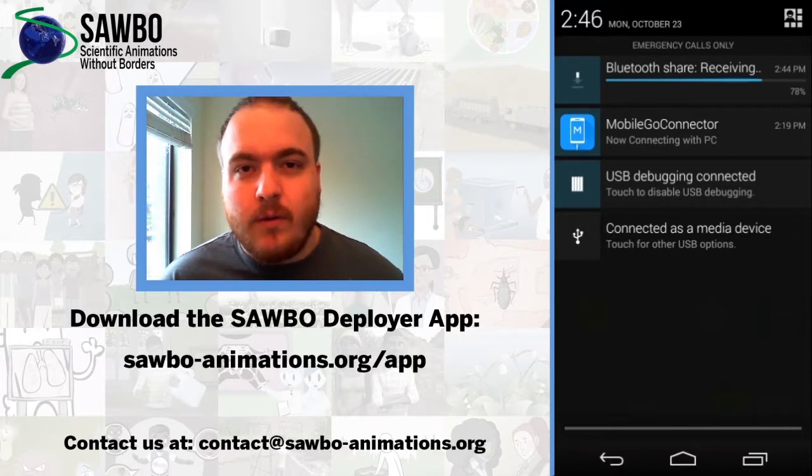Now let's take a look at what's happening on the other device that we are sharing the Sabo app to. We are receiving the file via Bluetooth right now, and eventually we can navigate to that file to install the app.